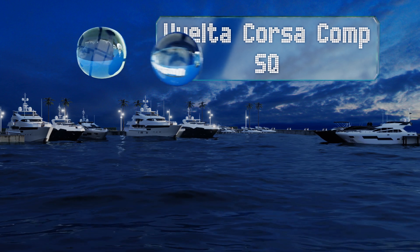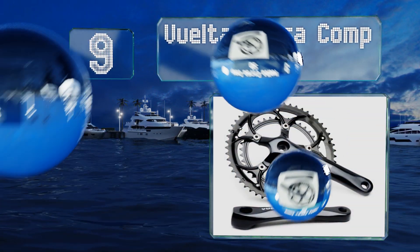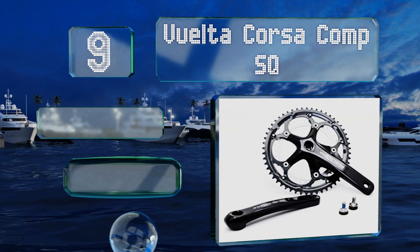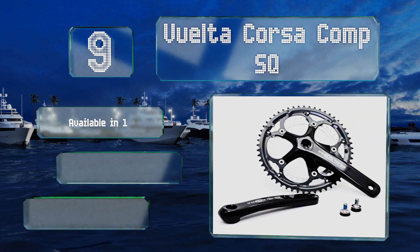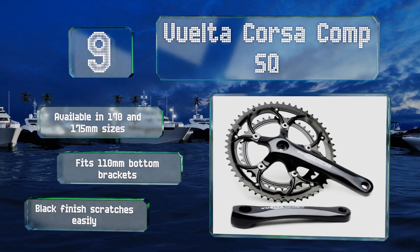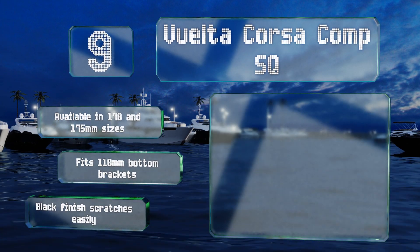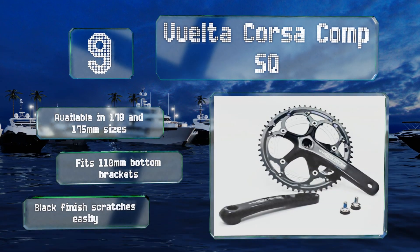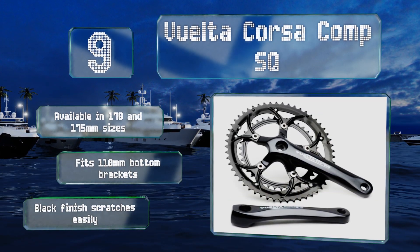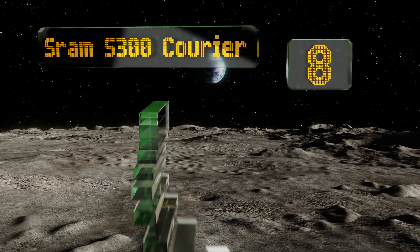At number nine, if you've got an older bike and want to upgrade its shifting mechanism from friction to indexed, check out the Velo Letter Corsa Compass Q. This affordable model is designed for indexed shifting with 53t/39t gearing, two steel rings, and two cold-forged alloy crank arms. It's available in 170 and 175 millimeter sizes and fits 110 millimeter bottom brackets, but its black finish scratches easily.